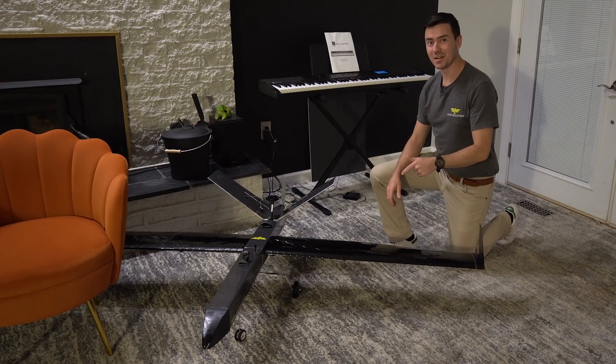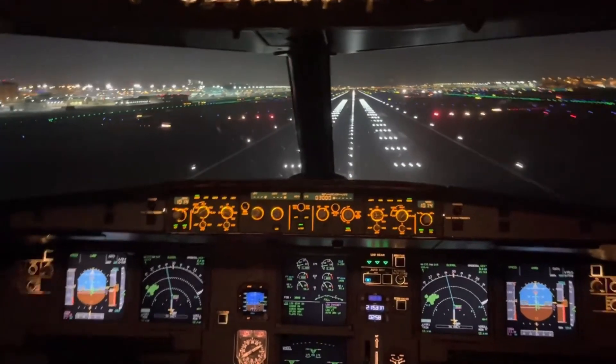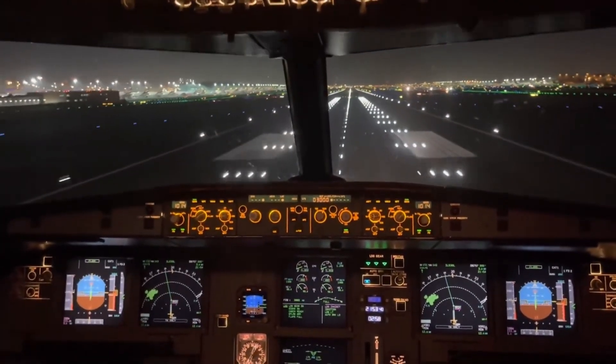We're going to get this thing to take off and land by itself. 50, 40, 30, 20, retard, retard. Without it calling me a retard.